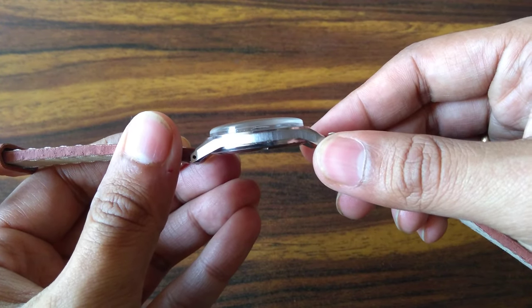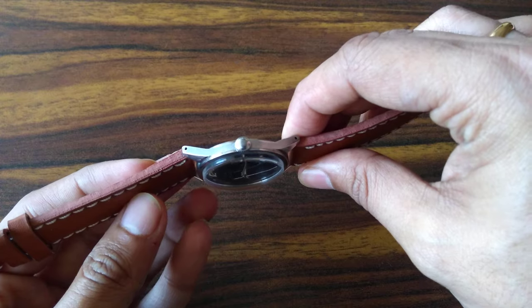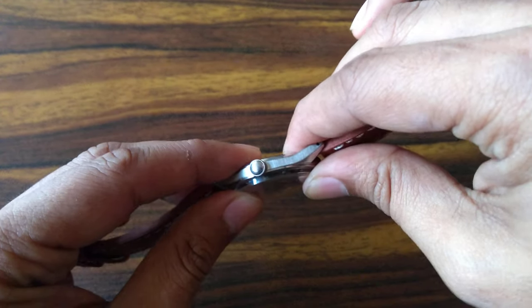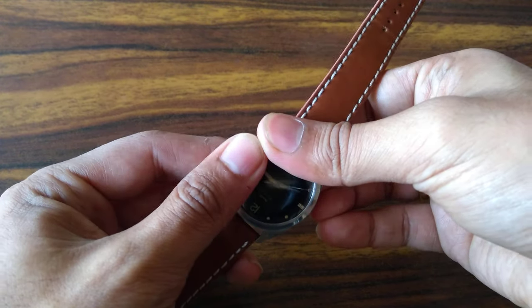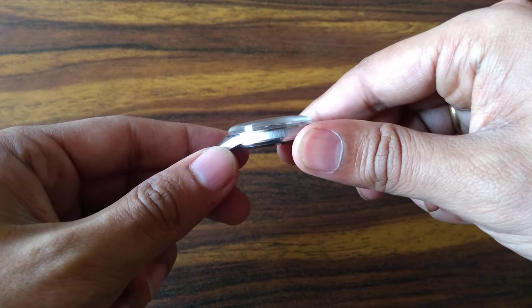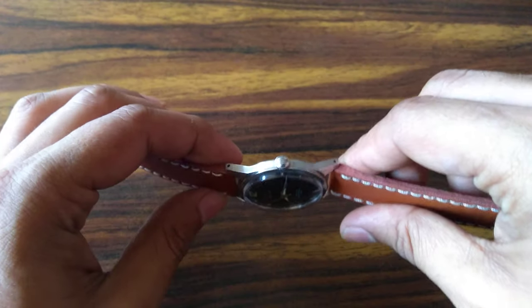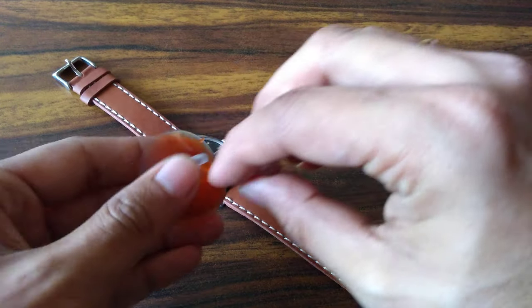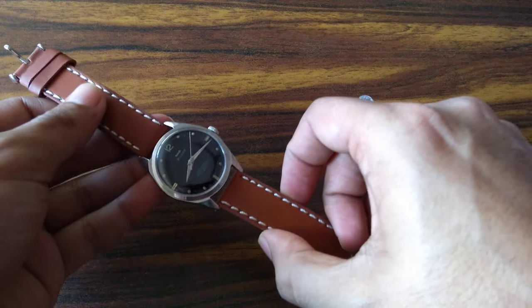Check from all sides that the height is even, meaning it has gone in from the entire periphery and is not sticking out anywhere — otherwise dust may ingress from that area. When pressing the periphery, be very gentle and put pressure on a broad area rather than a small point, so it won't crack the crystal. Check that the height is okay and it is not open from anywhere.